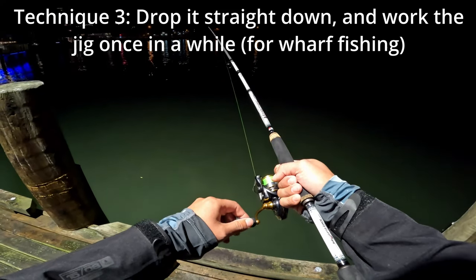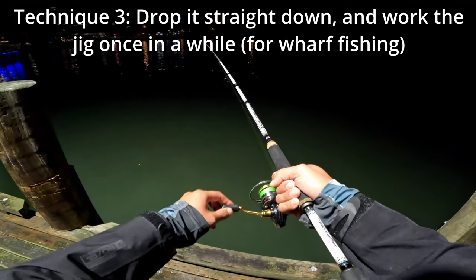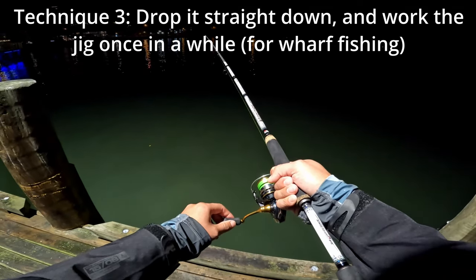And then the third technique is you could just drop it straight down if you're at a wharf, and just wait for the fish to bite. Hold it pretty still, but once in a while give it a little bit of movement just to attract the fish's attention.